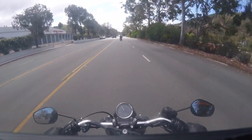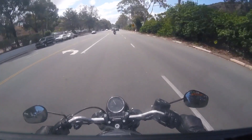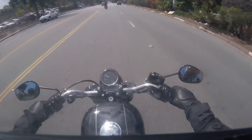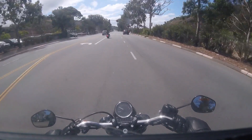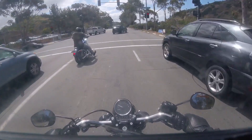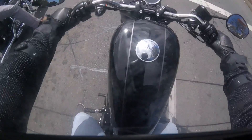Harley-Davidson is the only dealership I know of where they take somebody out with you and you've got to follow them — but it's all good. We're on the Harley-Davidson Roadster 2016, based off of the Sportster line.